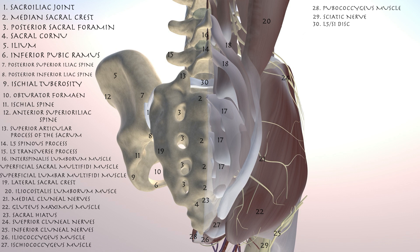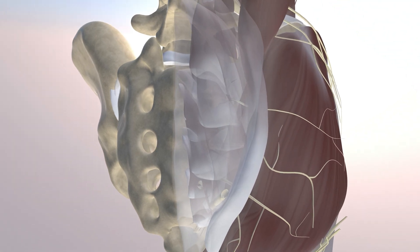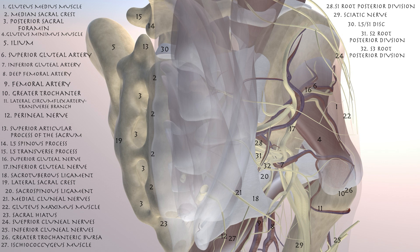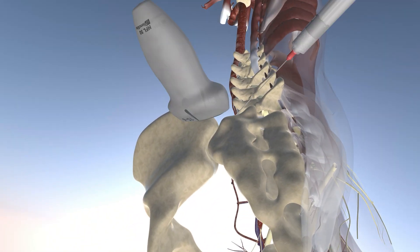Going deeper, you can appreciate the various superficial multifidus muscles over the sacrum and the lower lumbar spine. Making some of those multifidus muscles translucent, you can appreciate the layering of these muscles. Here we're making the gluteus maximus and medius essentially translucent. You can appreciate the various gluteal artery, nerve, and veins — broken up into the inferior and superior gluteal artery, nerve, and veins — as well as the sciatic nerve going distally and the first three sacral roots of the posterior division.